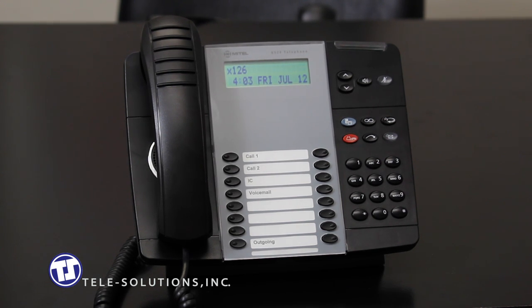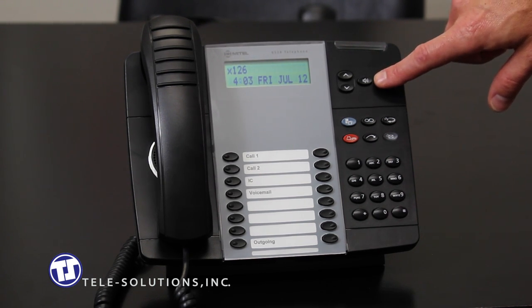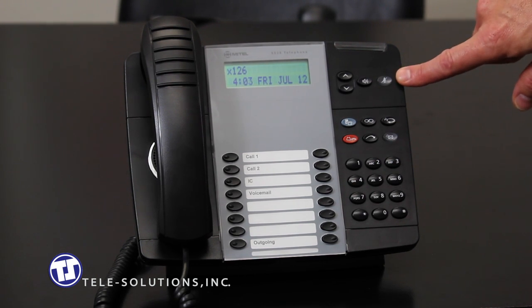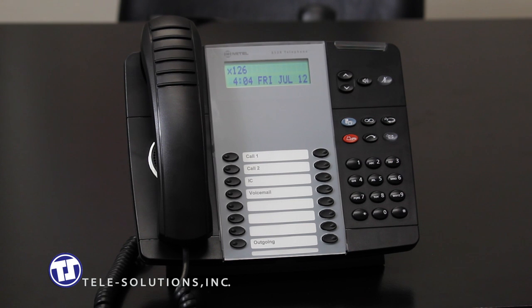The speaker key, as we discussed earlier, located here, will activate and deactivate your speakerphone. The mute key, located here, will deactivate all microphones on your telephone. This key will illuminate and the screen will read microphone mute on when it is in use. You will still be able to hear your caller, but they will not be able to hear you. To deactivate the mute function, just press the mute key again.